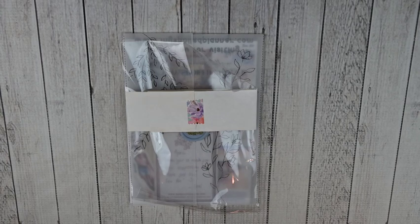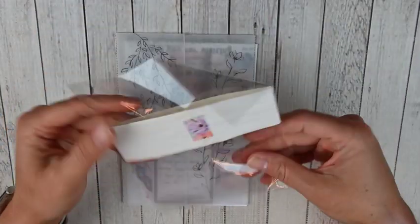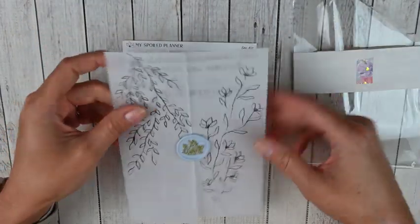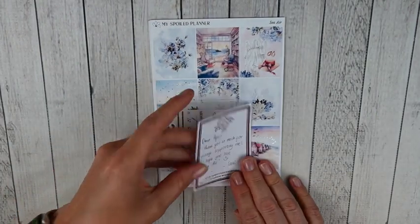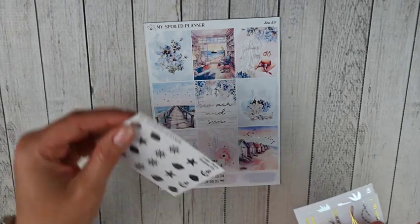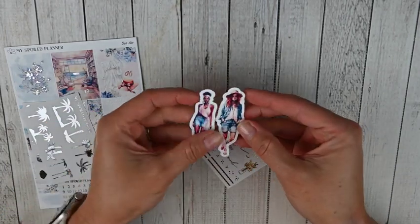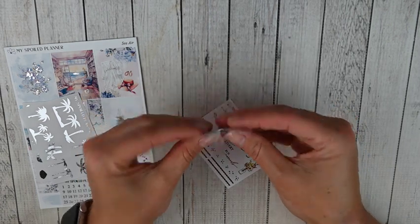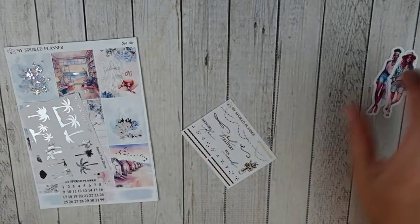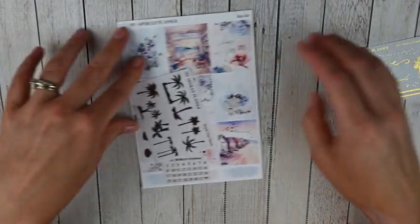This next order is from My Spoiled Planner, another shop I've loved for a long time. I do have a discount code linked below for both My Spoiled Planner and Nicole Alexia Designs. The order came wrapped in really pretty tissue paper and everything was in a nice vellum with a wax seal. Ceci wrote me a nice little note, and she also put in some extra freebies — really pretty fashion girls with summer beach vibes. There was also the all-orders freebie in hot gold.